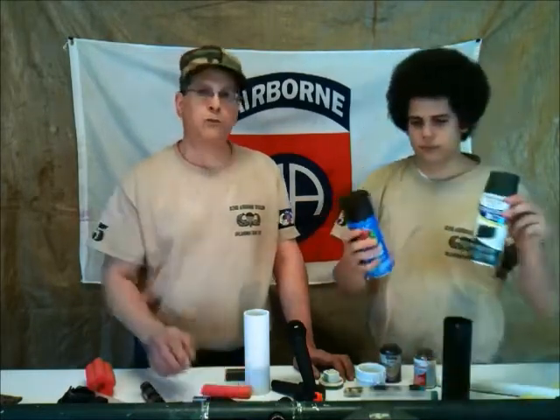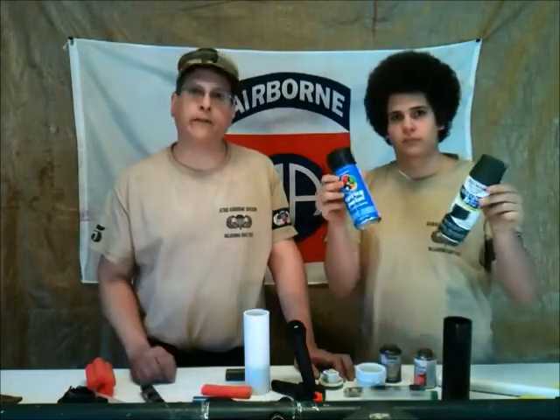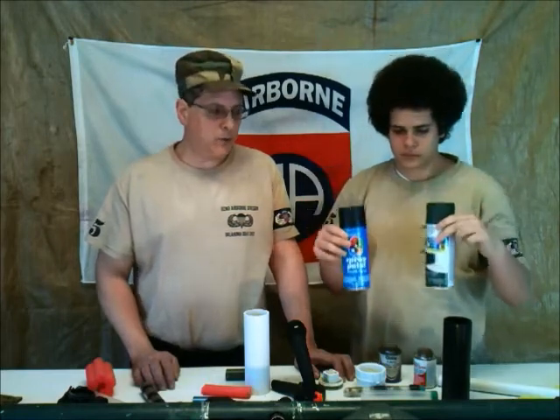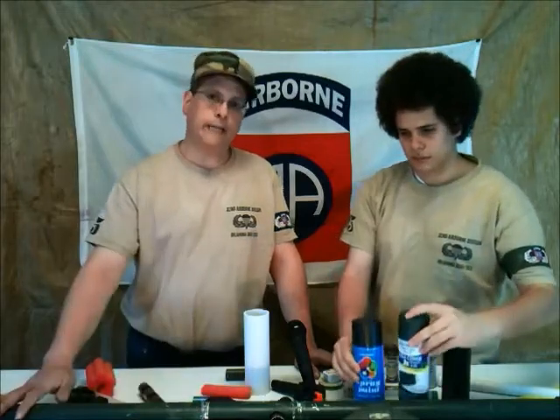Once you get it all assembled, paint your weapon using common household paint from the dollar store — I paid a dollar a can. Olive drab is the common color, but I base-coat it with black first. If you want, you can sand it so the paint readily adheres. Essentially, that's it.